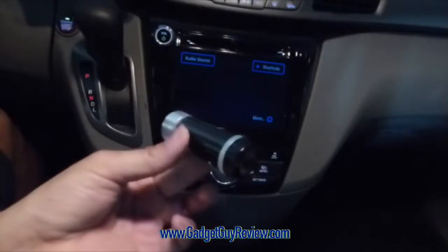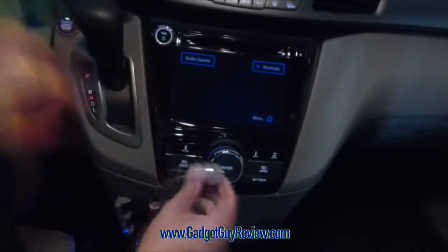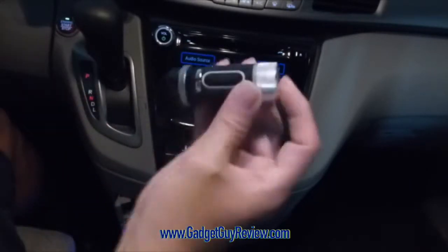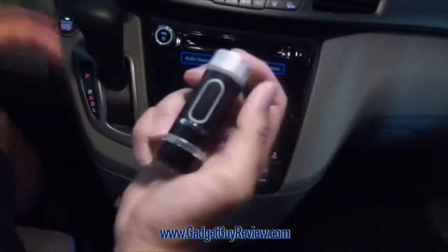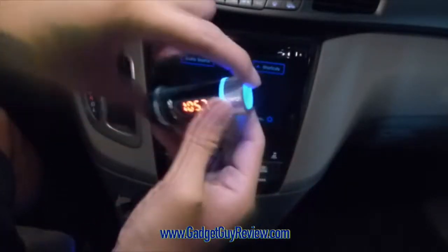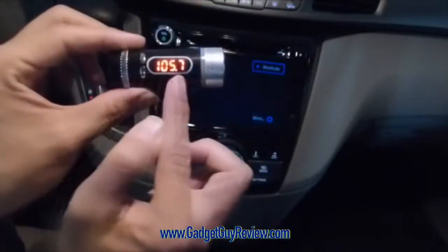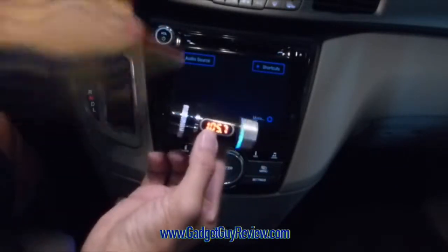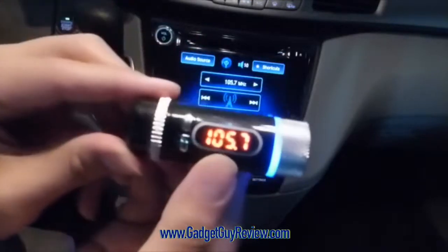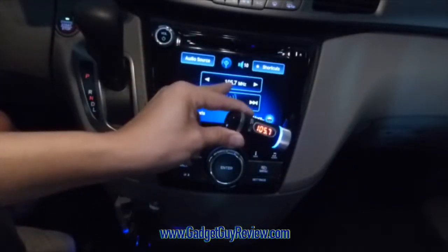This is the transmitter part, and I just wanted to show you really quickly before I attach it. It gets charged by this also, so there's a battery in this. I've already charged it a little bit. So when I press the top here, I'm going to turn it on — there it is. It's going to show you the station here. That's pretty much one of the stations. So I'm going to turn on the radio right now. I've got that station — it's 105.7.